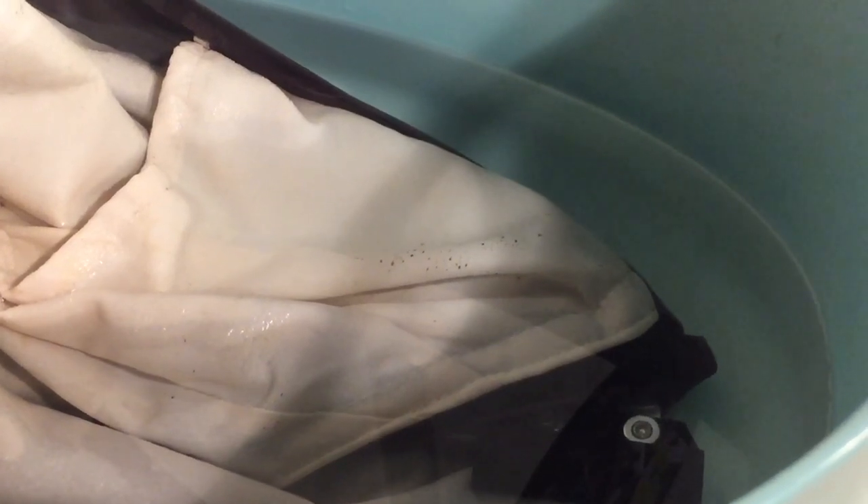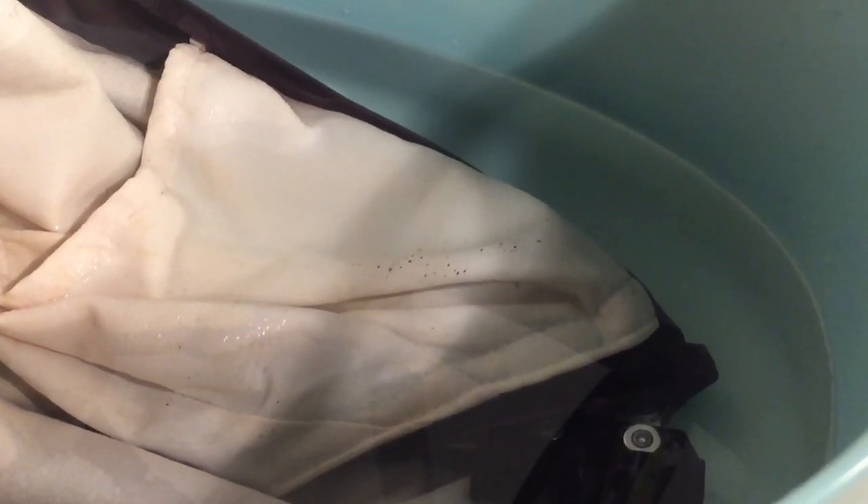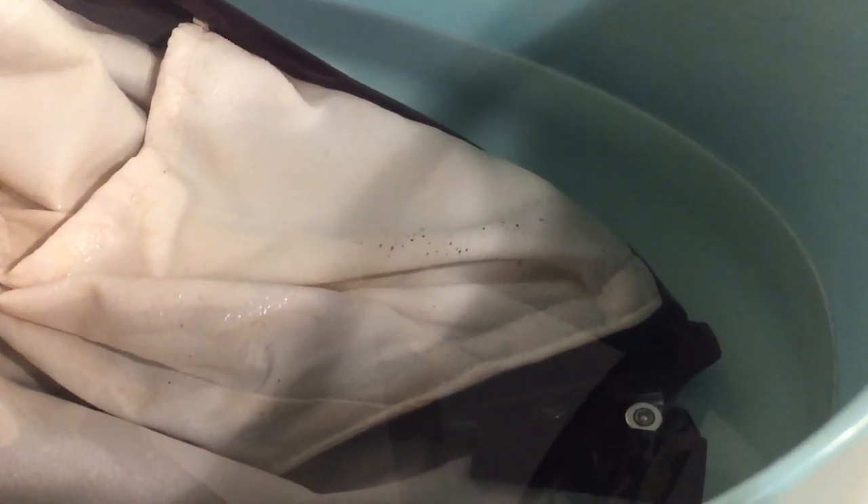If you can wash these fabrics in the washing machine, we have other videos that show you how to use chlorine in your washing machine, which is a lot easier method of removing the mildew. But if you can't do that, then this is what you have to do in order to remove the mildew spots from your stroller. We hope that this video has been helpful to you, and if it has been, we ask that you subscribe as it helps us continue making videos in the future.